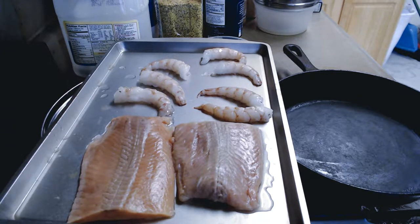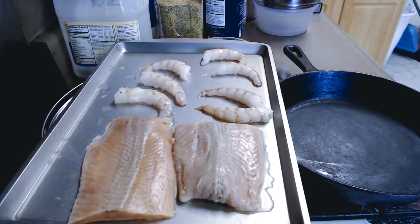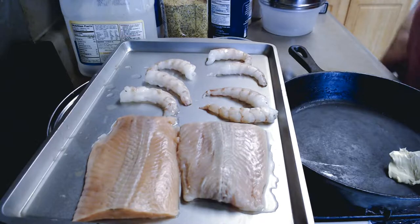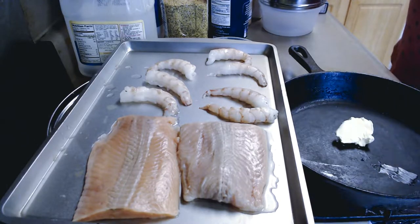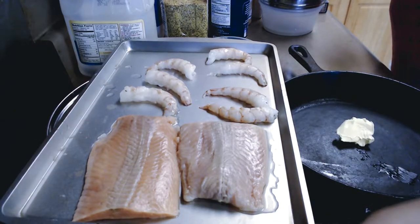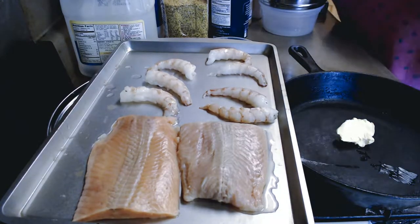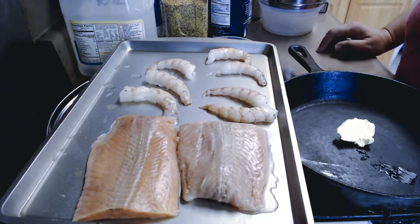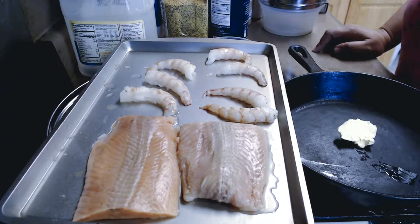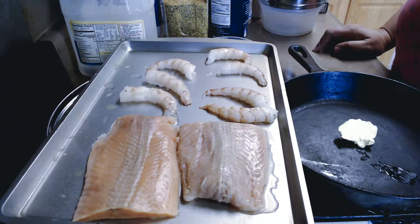Today I will be making seafood fettuccine. First, what you're going to see me do is put a tablespoon of butter in my cast iron skillet. I love cast iron skillets. I'm going to melt that down and saute one whole celery stalk and about two pieces of bell pepper.